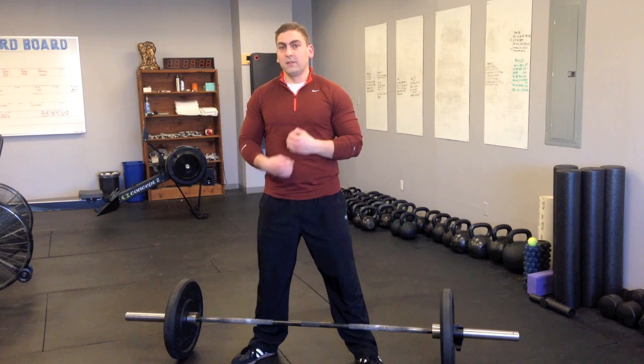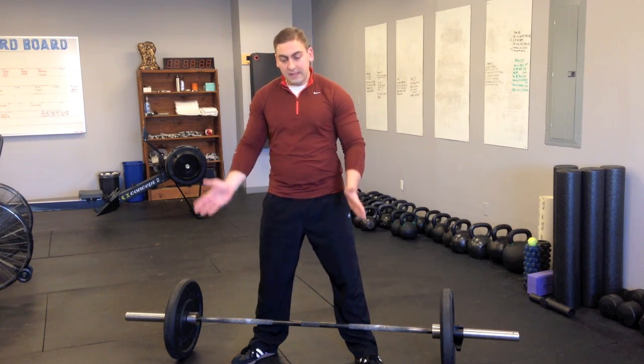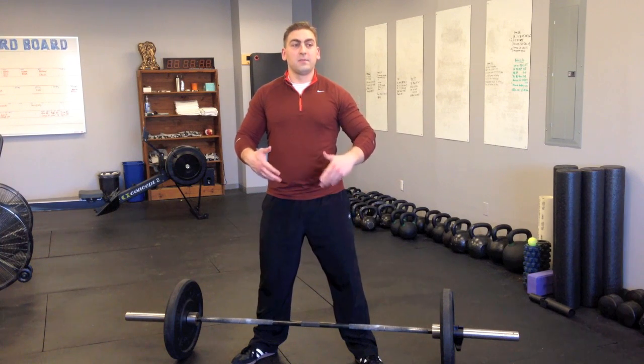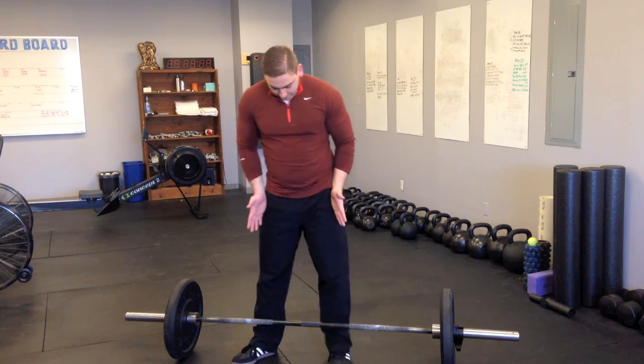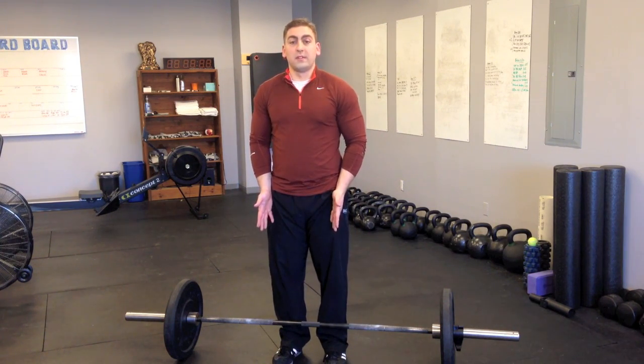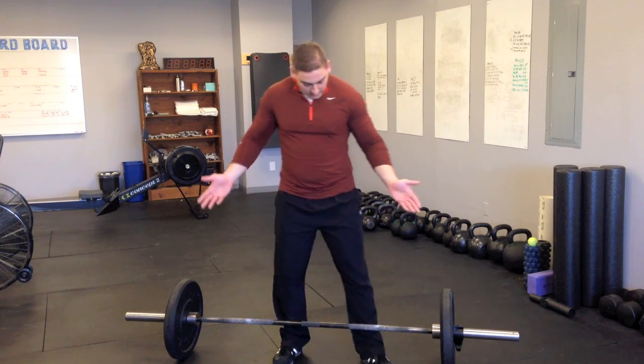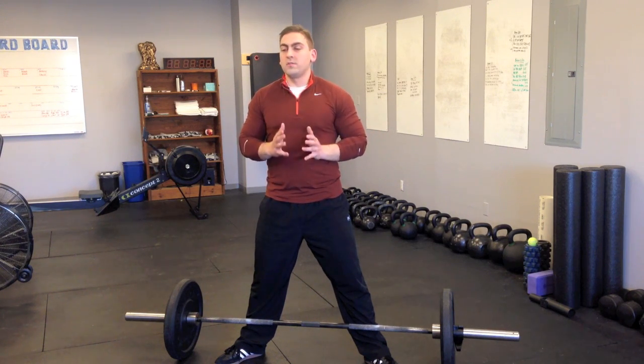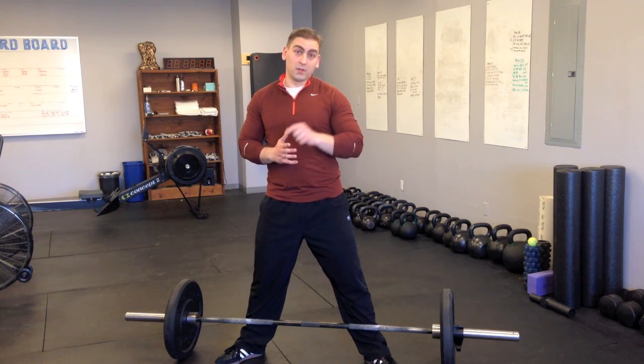Once someone has been deadlifting for a couple of weeks and feels much more confident, in some cases — if it feels better, if it allows them to safely lift more weight — we'll move into a narrow stance. But you don't have to. Many of the world's strongest deadlifters use a wide stance. One is not better than the other; it's 100% up to which one you're most comfortable with and which is safest for you.